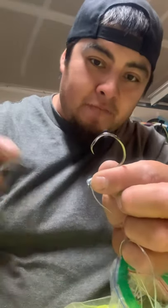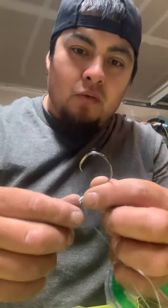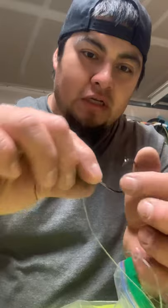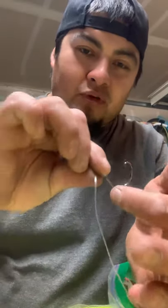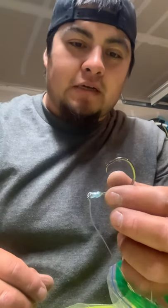A lot of people like to break the barb off, but I've talked to some wardens and what they do — it sounds really stupid — but they'll take the hook, stick it through their shirt, pull it back, and if it grabs just a little bit even with the barb pinched, they get upset. So I think this is actually the best method. Let me grab a towel to prove that theory.